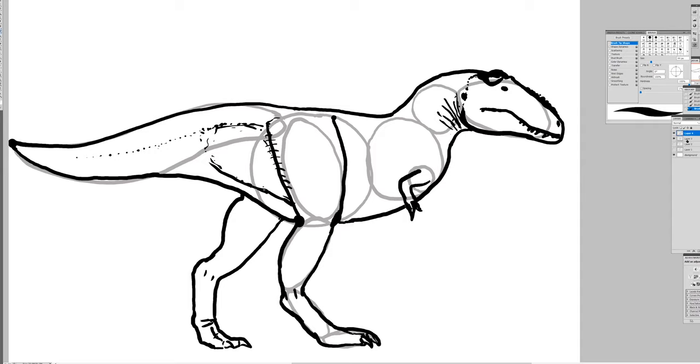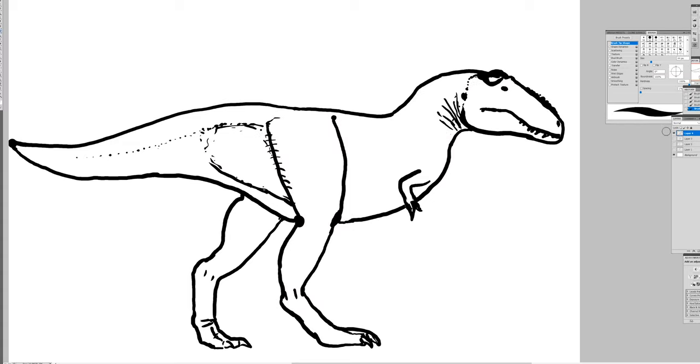Now I can remove that circle layer digitally — you can erase it or leave it if you drew it lightly. And now you can see it looks like a tyrannosaurus. This is a rough one — I probably should have made the snout a little thicker, but that's just details you can fix on other attempts. Anyway, it looks like a tyrannosaur.